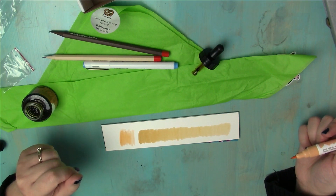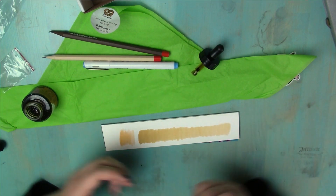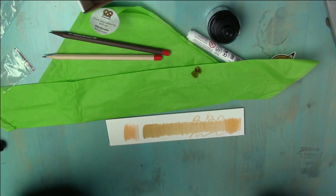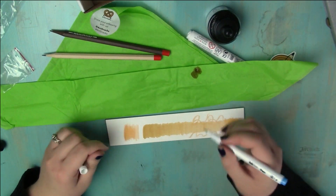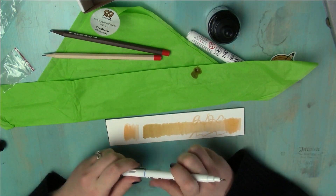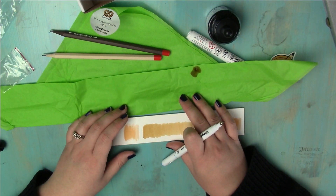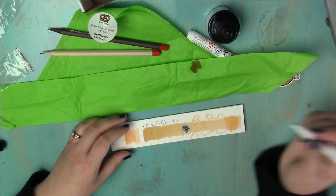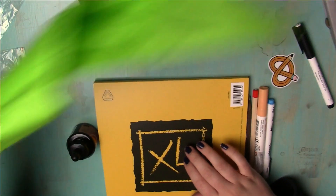This is much better than the Caran d'Ache brush markers. I would actually use this for stuff — this is really cool. Is it actually watercolor? Mind blown, I love it. Now this ink line pen kind of just looks like a micron pen. There are so many pens nowadays. I remember when I was starting out it was basically just micron pen. The stuff does not chew up the paper like the Caran d'Ache markers did — so that's also fantastic.